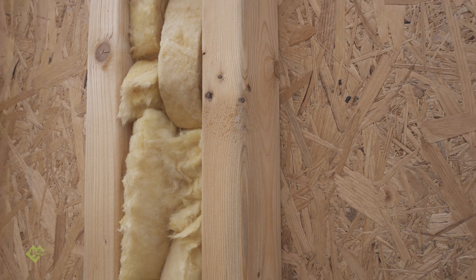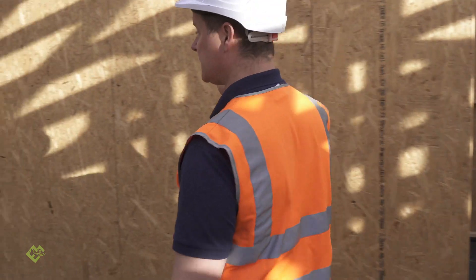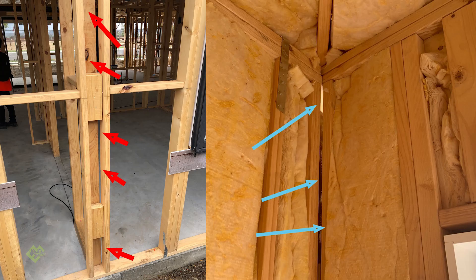There are also circumstances with this internal wall coming off the facade. Once it's cladded or wrapped on the outside, you need to be able to get insulation in that cavity.